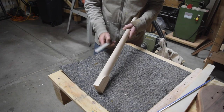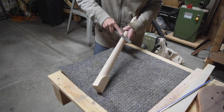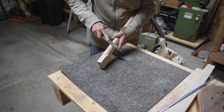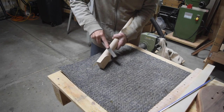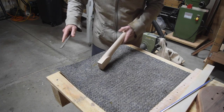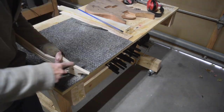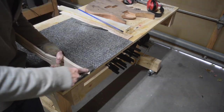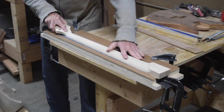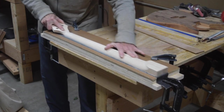After liberating the neck from the blank I still had the tab remnants to deal with, so I grabbed an Iwasaka file and filed off the little nubs. I also wanted to make sure the surface where I'm going to glue the fretboard is as flat as possible, so I sanded it on some 80-grit sandpaper clamped to a flat surface.